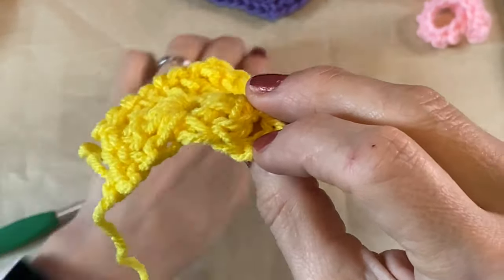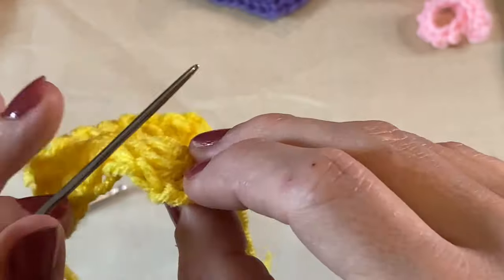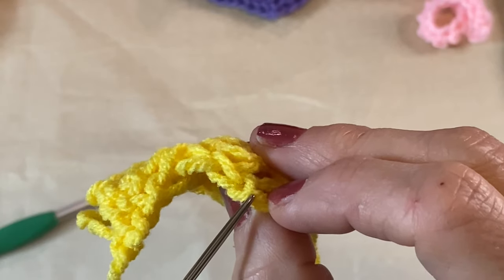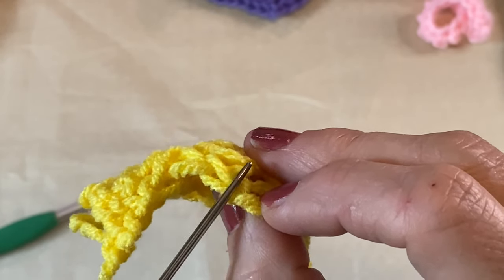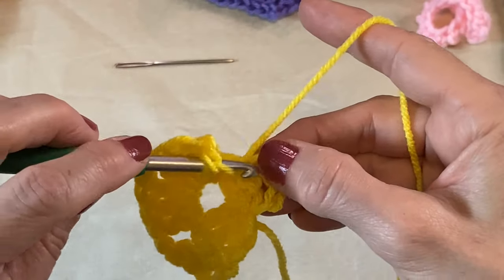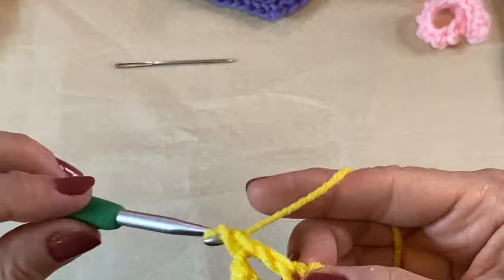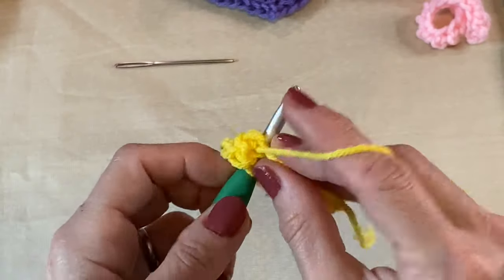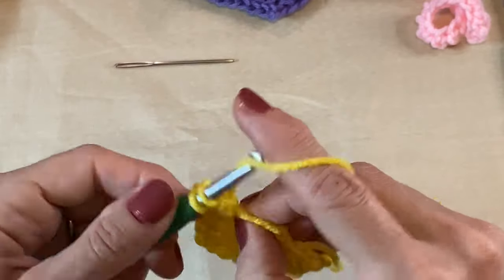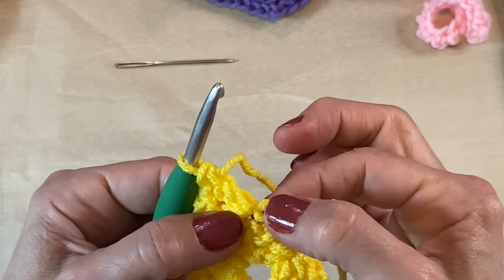Then we're going to chain one. Here's one stitch, here's the next stitch, and this one is actually the top of that chain three right here. That's what we're going to be going into every time we turn — we're going to be going into the top of this chain three. We're going to double crochet three into the top of that chain three. To be honest, if you went into the second chain instead, that's forgivable.